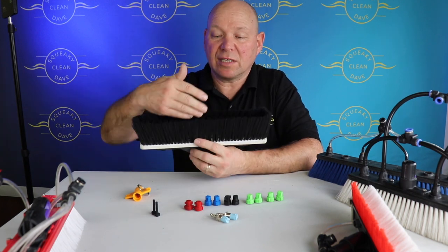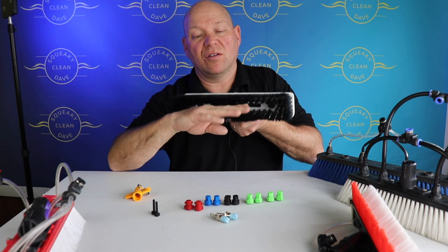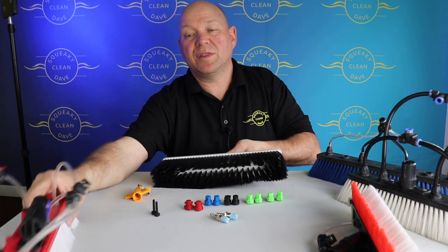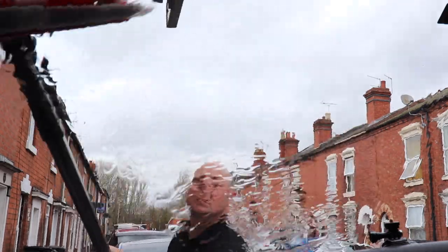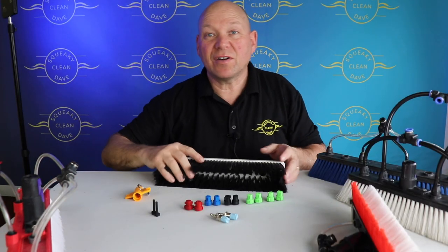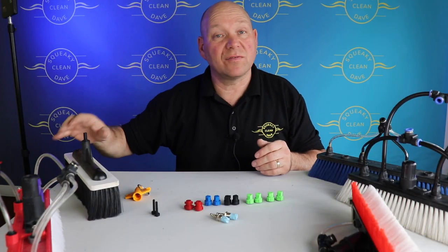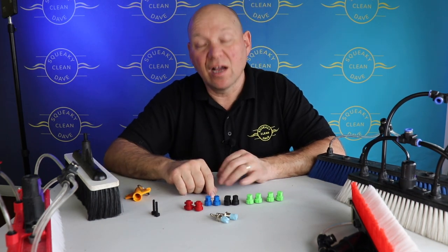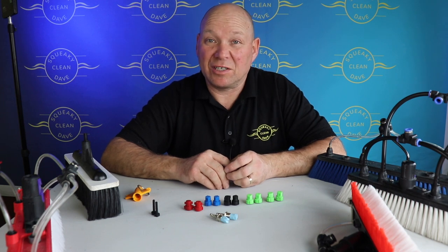Some people don't like rinse bars because they say if you're rinsing on the glass then the last thing that touches it is the bristles. With these, if you rinse on the glass, the last thing that touches it is the water going across the top. So that's a rough idea about the different types of rinse bars, fan jets, and pencil jets — why you'd use each one and where you'd use each one.